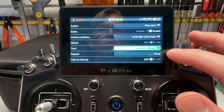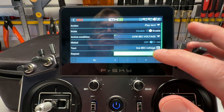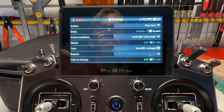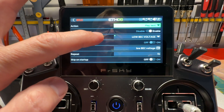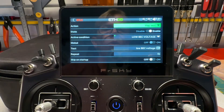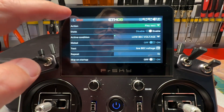For Repeat, since this is an important alert I want to hear more than once, I'll set it to repeat every five seconds. Skip on startup is fine. So to summarize: Play Text, enabled, logic switch set to Low BEC Voltage, not global, text says 'low BEC voltage' in a robotic female voice, repeating every five seconds. I'll go back — that's Special Function 12. You can see I have a lot of special functions set up. Now we're going to test it.